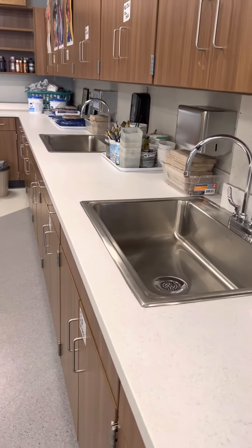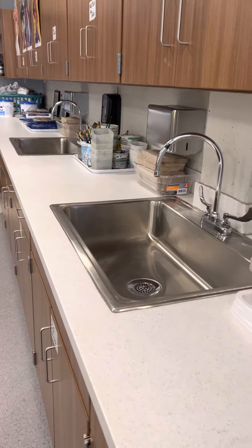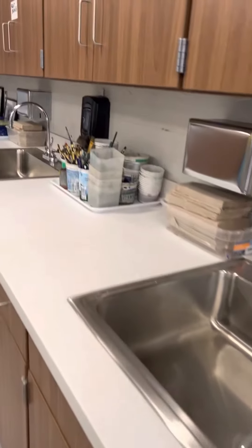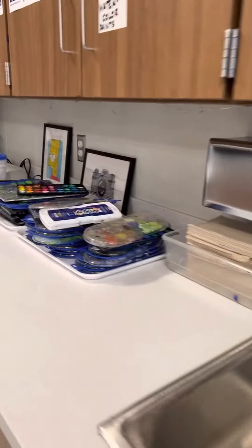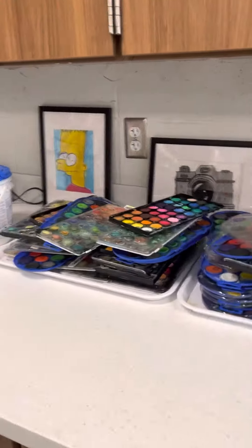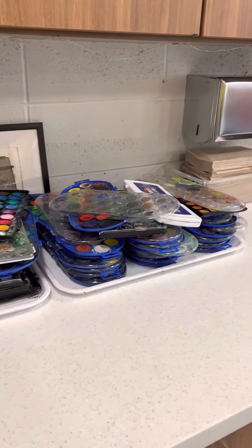One rule of thumb every single time we are cleaning up is that the sinks need to be empty. We don't just place our items into the sink — we need to dump them out, clean them, and put them back where they belong. Same with the paints. They don't have to be perfect. These are by no means stacked perfectly, but they all made their way back to the tray. And that is our goal.